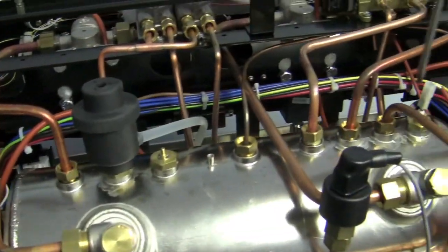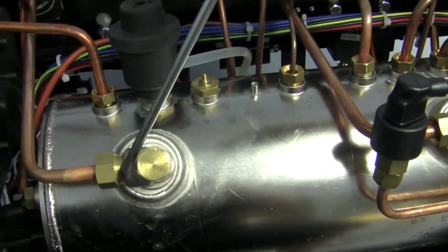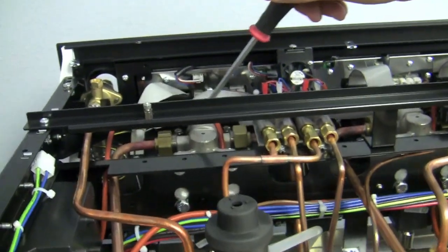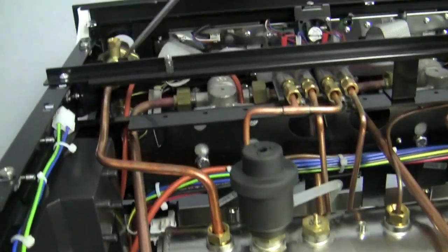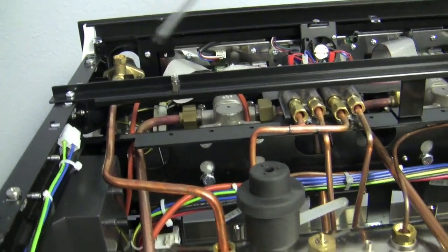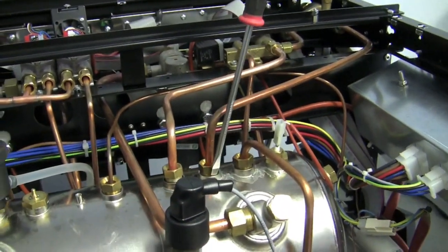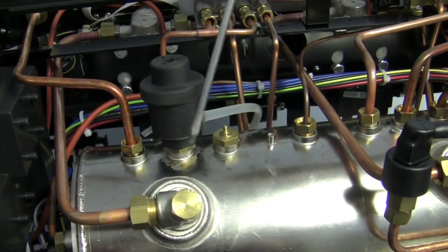All the way through your boiler you have all these components. We already went through the heat exchanger. Coming off the heat exchanger is what sends water up to our group heads, which is how we make espresso. This coming off the top is going to our steam valve. And there's another matching one on the other side.